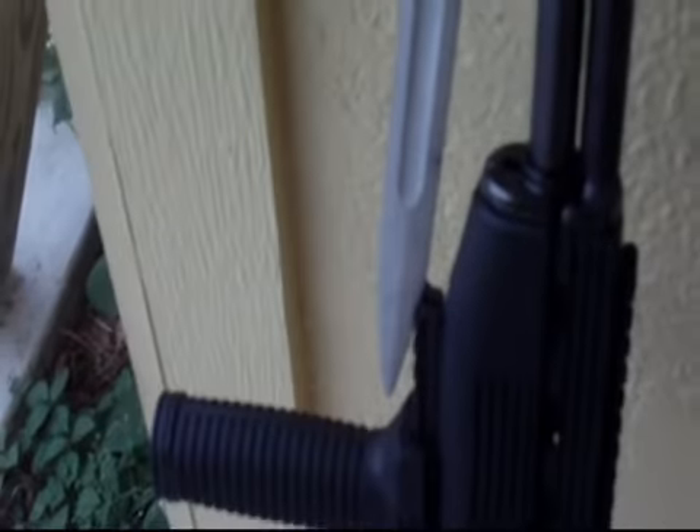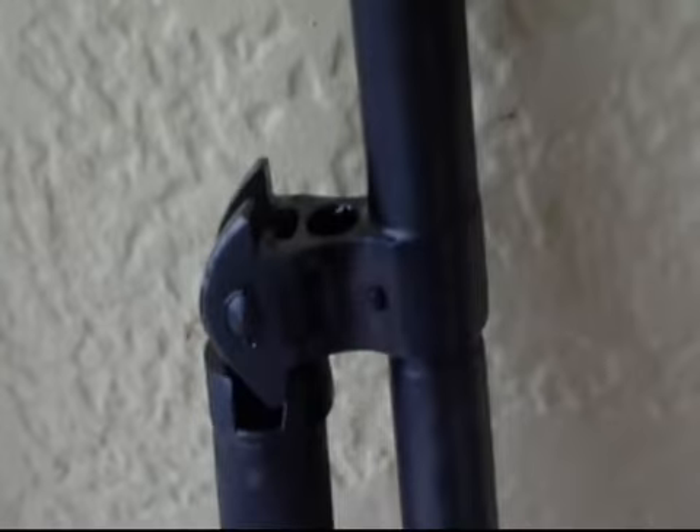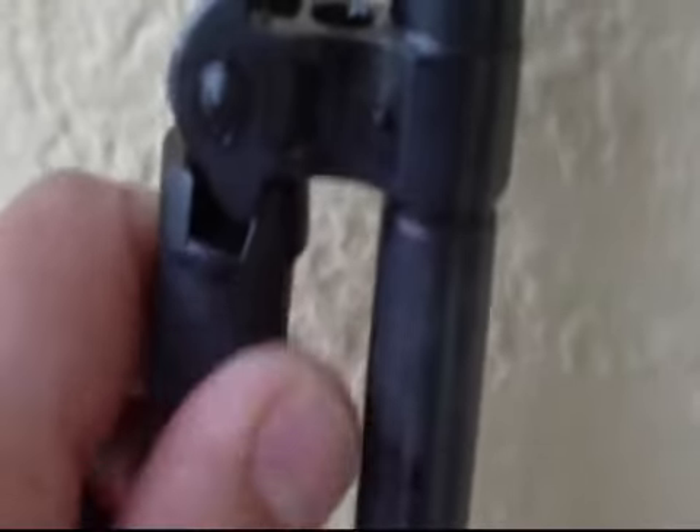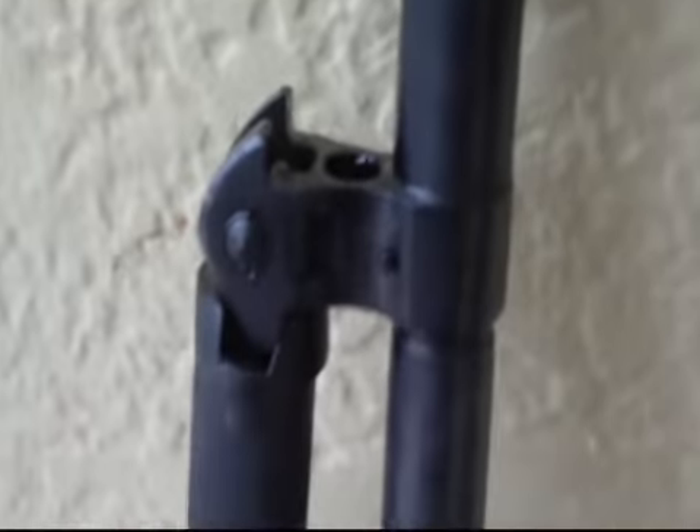I went ahead and put it on the radial saw, held it in place, and cut a nice groove into it. Now it's real easy to just come over here, put it in place, and it sits perfectly. I can't move it unless I pull it back and release it first, so it worked out really well.